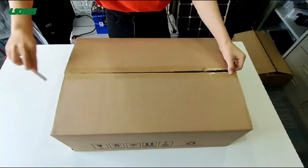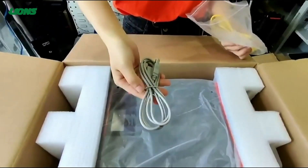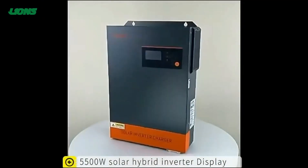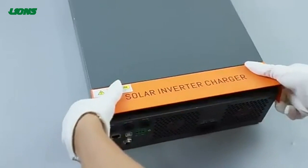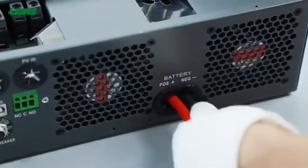This product is a 5,500 Watt Solar Hybrid Inverter. It comes with a USB cable and a communication cable for easy connection. It can work with 230 voltage AC power and 48 voltage batteries. It has a parallel mode that allows you to connect multiple units in parallel for more power.